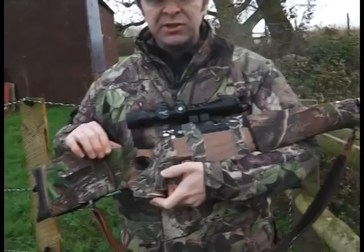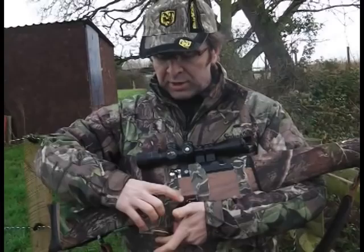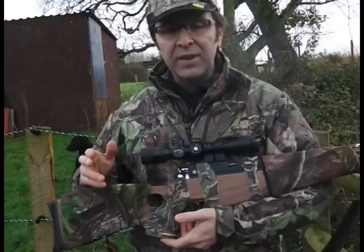Now I expect some of you are saying no, that's a Mark III. It is actually a Mark III stock for the action, shroud, silencer, all the internals — Mark IV IS. It's just that a Mark III stock fits me better. The reach to the grip is better, so that was my choice.